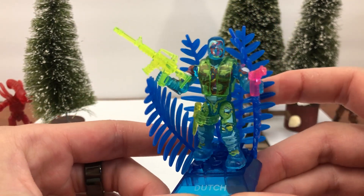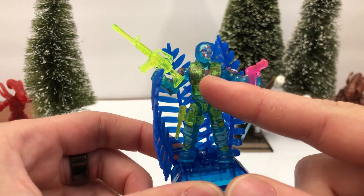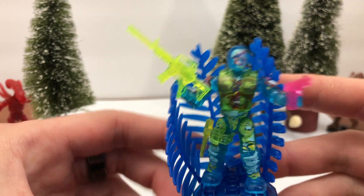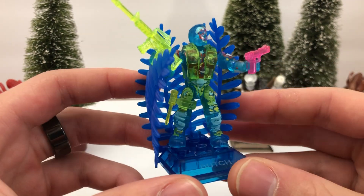Interesting about this figure — they went all for the gummy with him. He's supposed to look like Predator is using his Predator vision on him, so you can see all of his organs, his heart and lungs, all that kind of stuff is supposed to be showing through. That's why he's all see-through. I think this figure is so cool — what an absolute hit for sure.